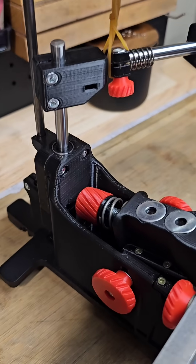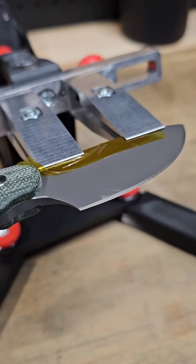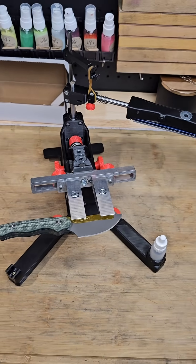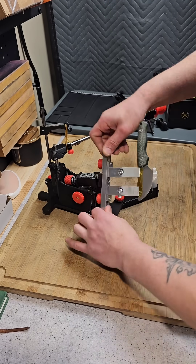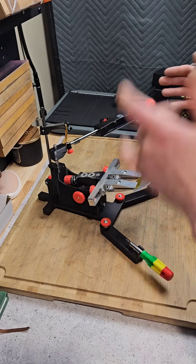I have a mostly 3D printed fixed angle knife sharpening system here and I'm going to go through it really quick to show you guys some of the stuff, but I'm curious — what do you think it's worth? Mostly 3D printed, we have the blade holder right here which is metal, very similar to something that's on like a TS prof, and it flips just like that.